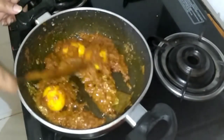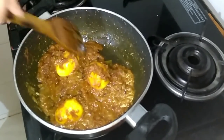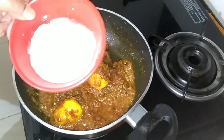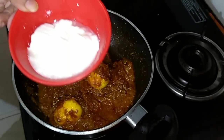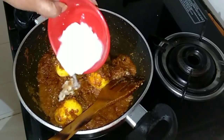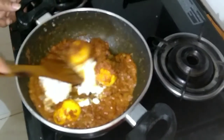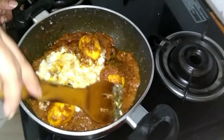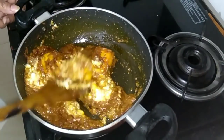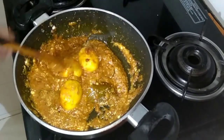I have added a little bit of water. Mix it up properly. I have lowered the flame and I am adding two tablespoons of plain curd. I'm in a little bit of a hurry so I just added the curd directly. If you wish to, you may beat the curd a little before adding it. But make sure at this point your gas is on low flame.